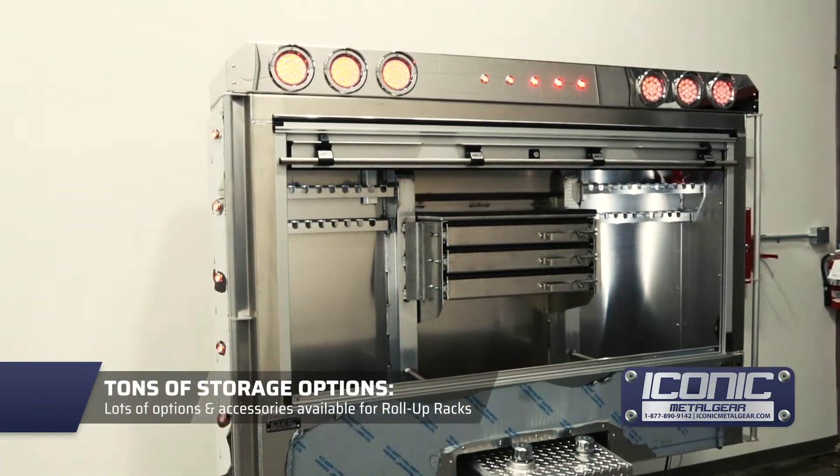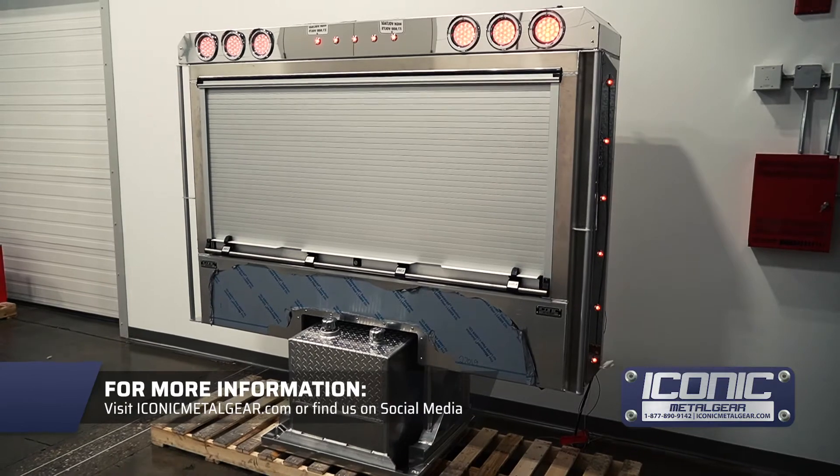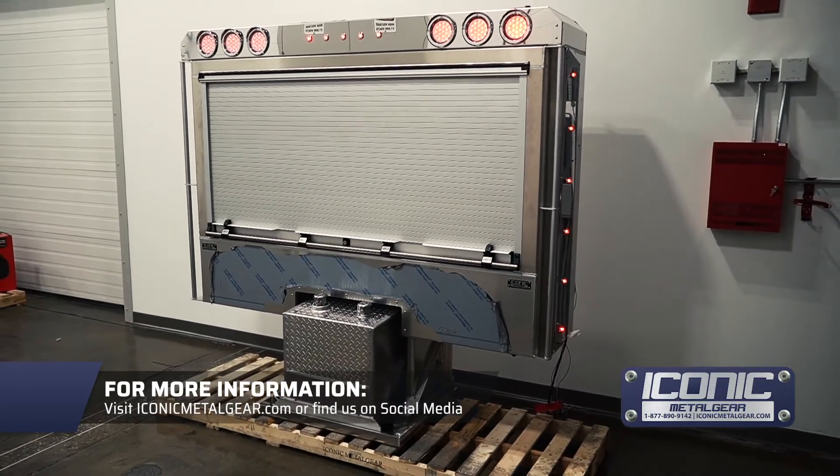It fits lots of tools — this guy wants to carry everything with him. For more products like this, check us out at iconicmetalgear.com.